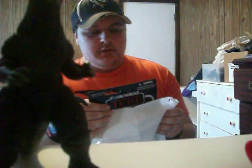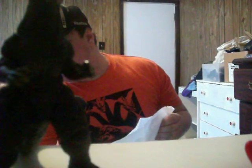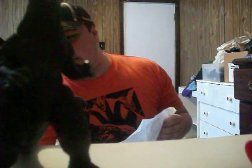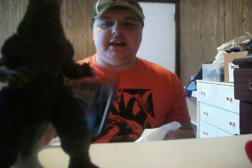Moving on to the Star Wars stuff — the Vintage Collection. Darth Vader, Return of the Jedi, with a limited edition Boba Fett prototype armor. This is probably from back in 2011. So I got another Vader.